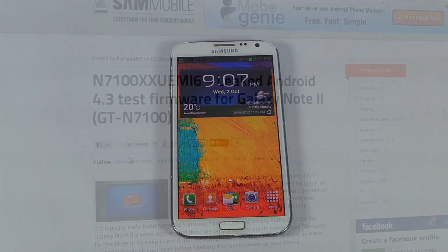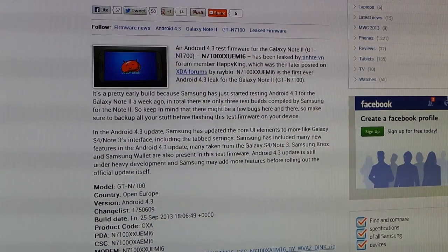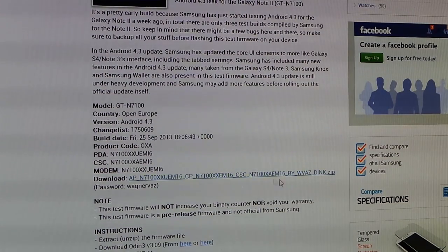Hit link one from the description — that will take you to a website where you can download the 4.3 test firmware for your Note 2. Here's the download file, you can just download it. I will also be adding the mirror link in the description. Once you have downloaded it, go ahead and download Odin as well from there.